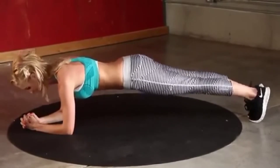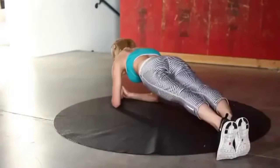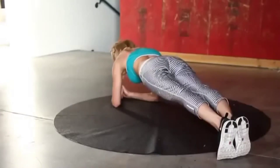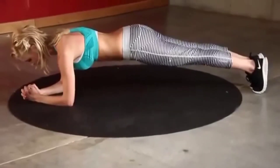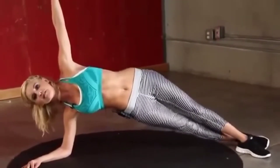Come on, you can do this last little bit — keep it going. Change onto the side — three, two, one. 30 seconds on each side — come on, you've just got one minute of exercise left.